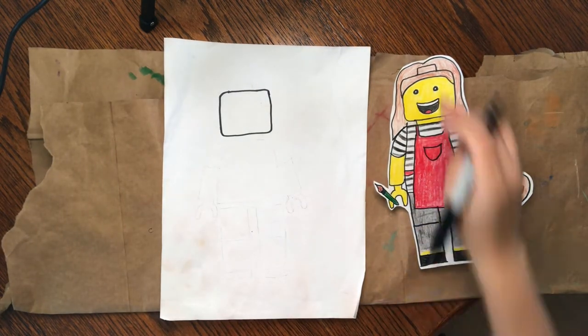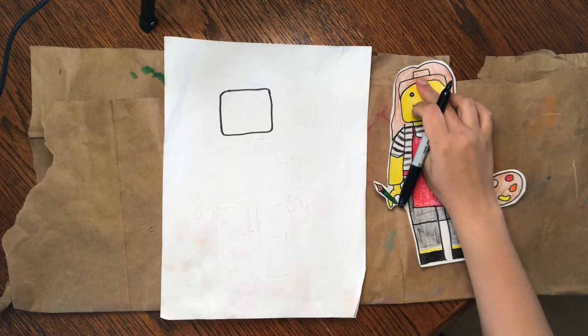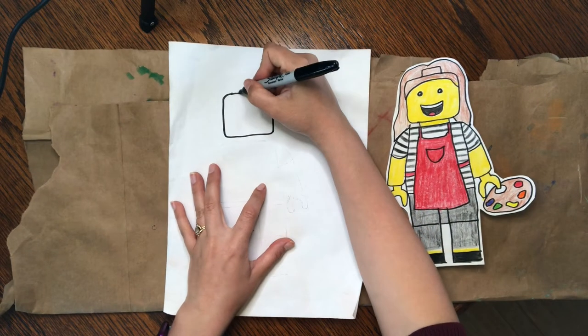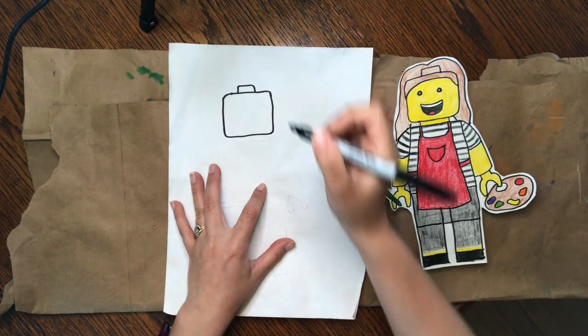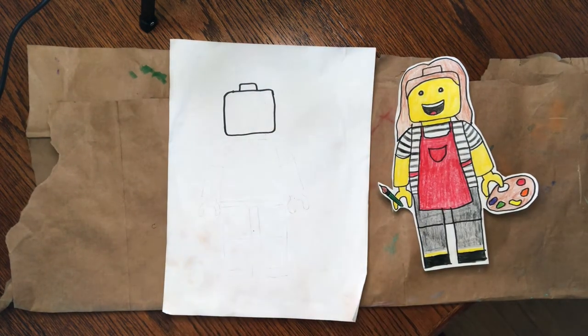Once you have your head drawn, we're going to put the little piece on the top where you can stick hats and hair and other stuff in — like on your regular Legos. I'm going to be sure to keep a rounded edge on these because remember, those pieces are round when you're really playing with Legos.